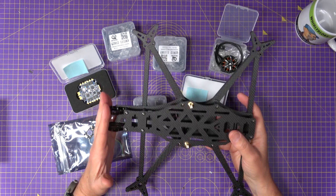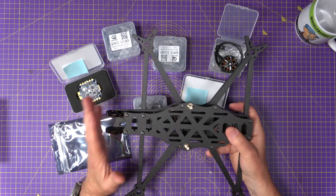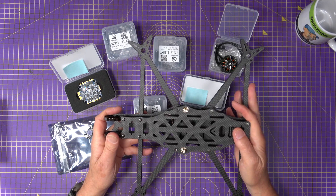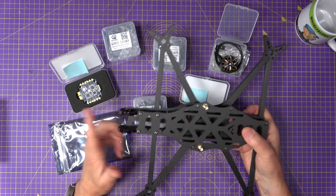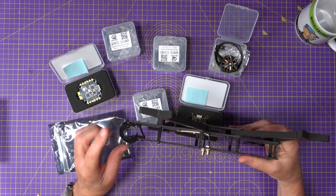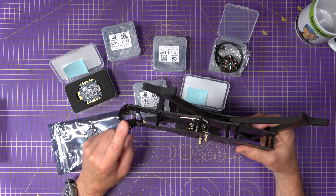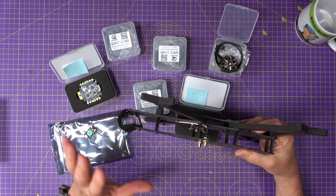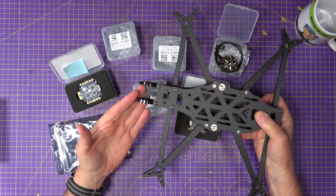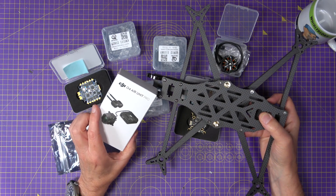This is the AOS 7 V5 frame, which I've dry-assembled. I've used this frame before and as far as I'm concerned it's one of the best — if not the best — 7-inch frame out there. This V5 has had a few updates since the previous version I built, most obviously this aluminium camera cage on the front. It's a beautiful looking thing, incredibly well designed. You've got soft and hard mounts depending on the camera you're using, and I'll be using the soft mount for this O4 Air Unit Pro.